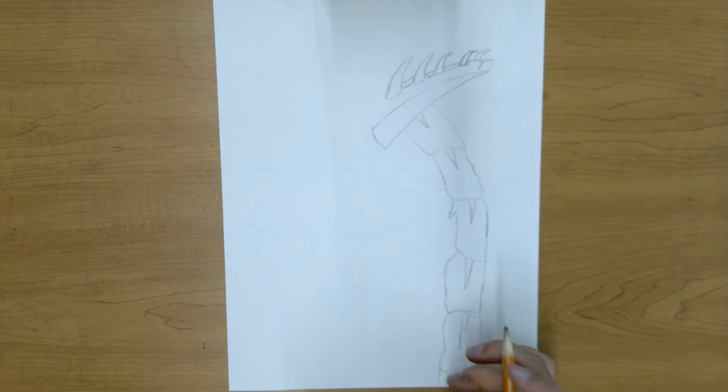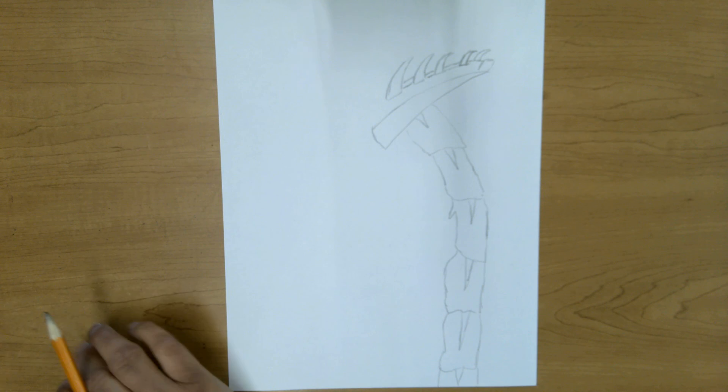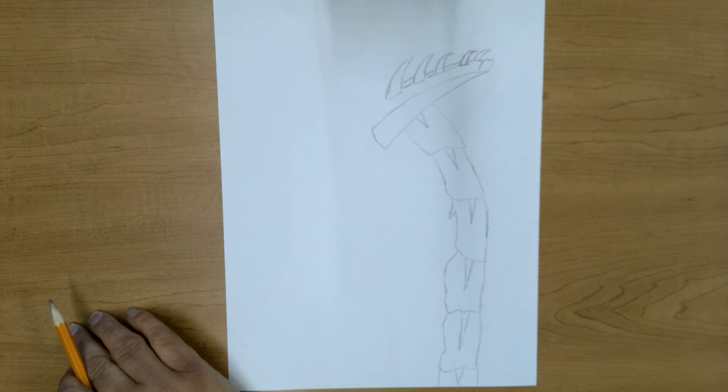I'm just starting some of the horns here on my dragon. You should be drawing this yourself, really working on the good details. I'll keep working on this and then I'll come back and show you when I finish my idea.